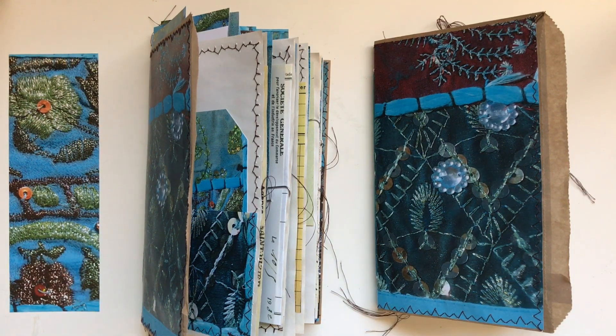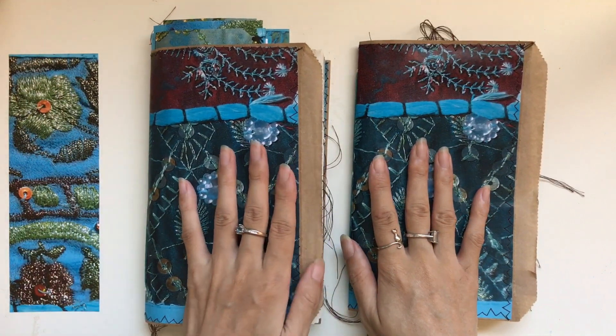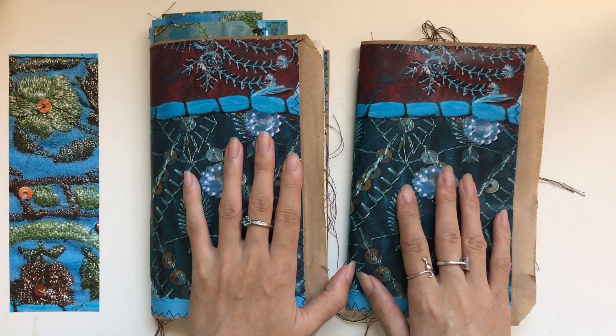Hi everyone, I'm JD from WillowBound Journals. Welcome back to my channel. Alright, so we are going to do the final part of making a boho journal together.